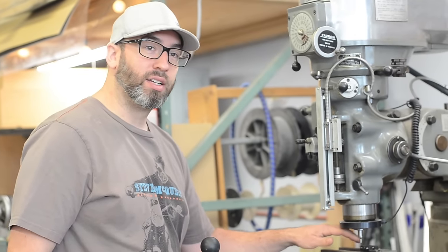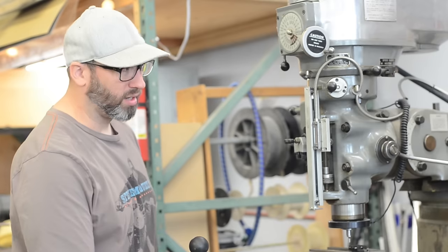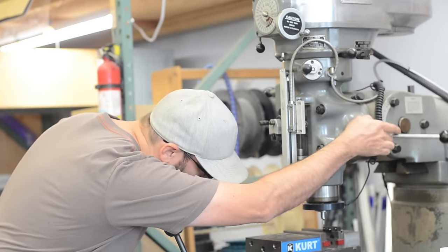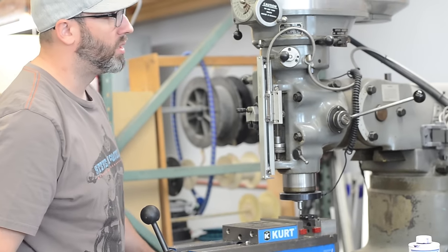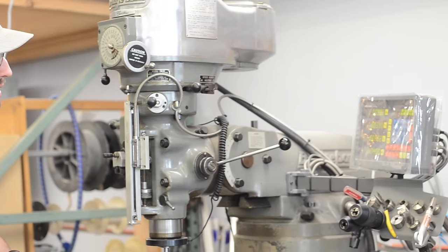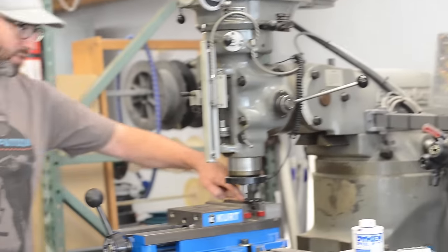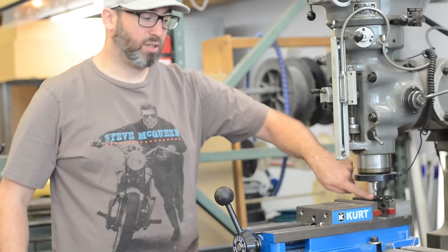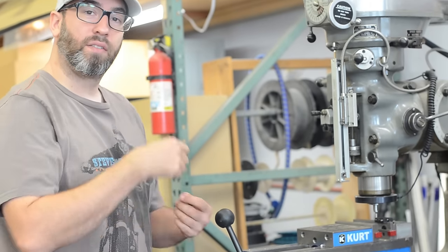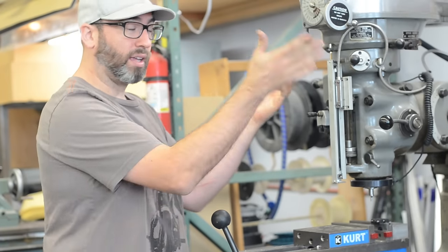Now that's set to the edge of the edge finder, but the edge finder is .2 inches wide. So we need to change the readout another .1 inch to get it actually to zero. This says .1, 8, 9, 1. Now my X is zeroed — this corner right next to the little thing is zeroed. So when I want to drill holes and stuff, I can just use my digital readout instead of having to draw all over my part. The lines we draw are just guides; the DRO gives us the precise measurements.